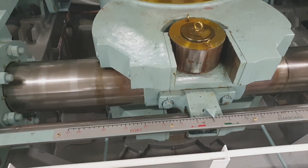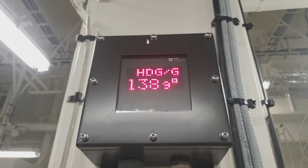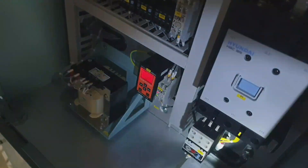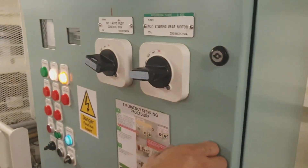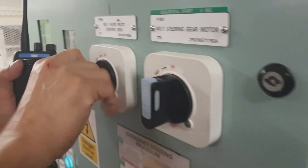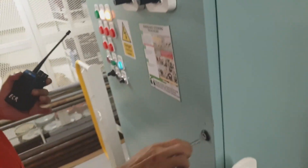This steering gear is arranged so that in the event of loss of hydraulic fluid from one system, the loss can be detected and the defective system is automatically isolated within 45 seconds, so that the other activating system shall remain fully operational at 50 percent torque.